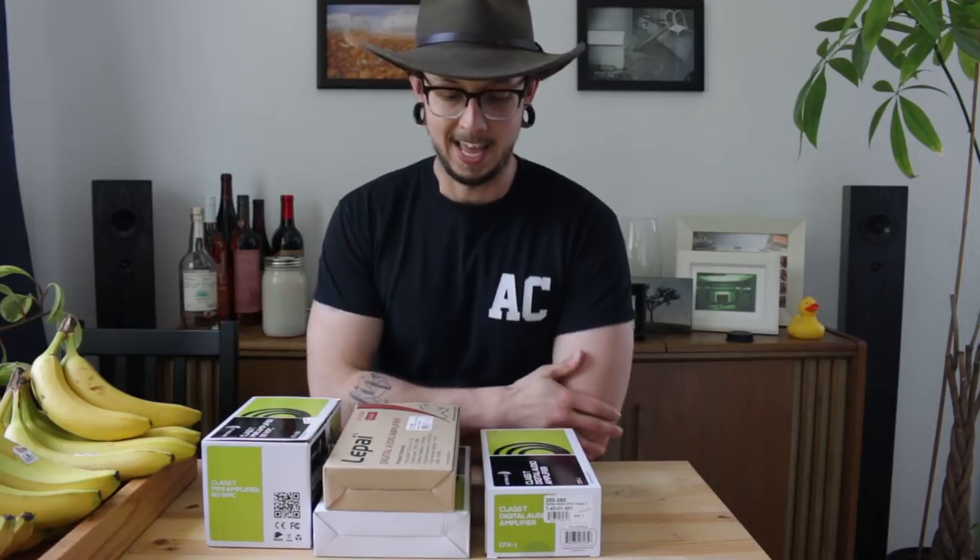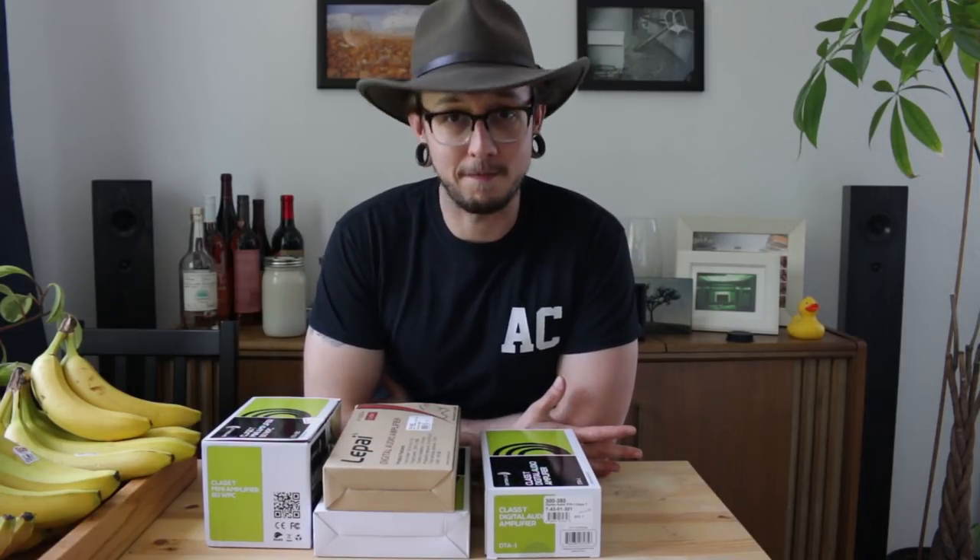Getting into home audio can be a little expensive, but what is great about DIY home audio is that you can use some of the money that you've saved by making your own speakers and put that towards other stuff that's going to make your whole system sound a little better. You can put it towards some audio amps. Most of them are actually under $50, so that's great as well.